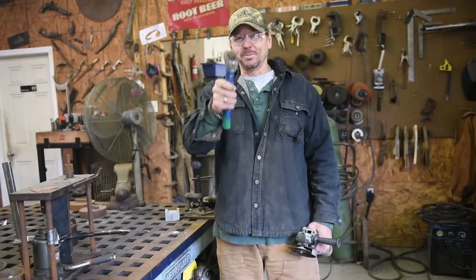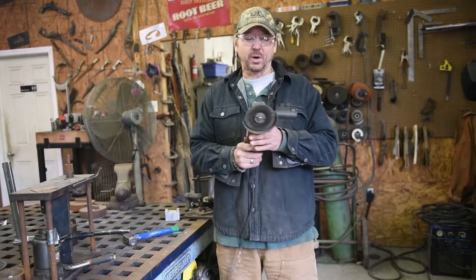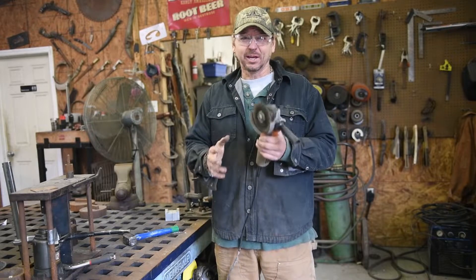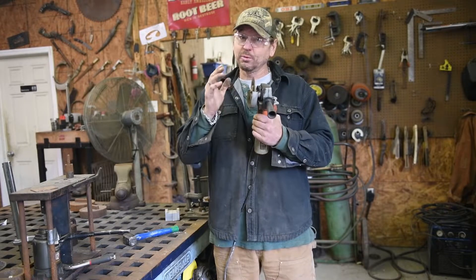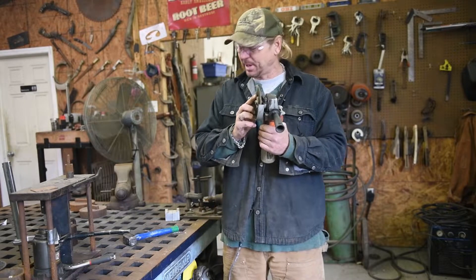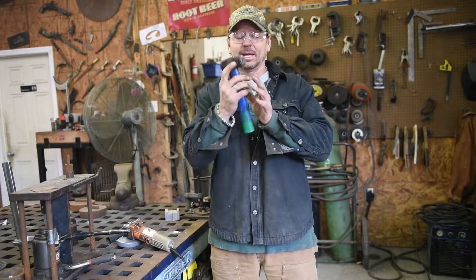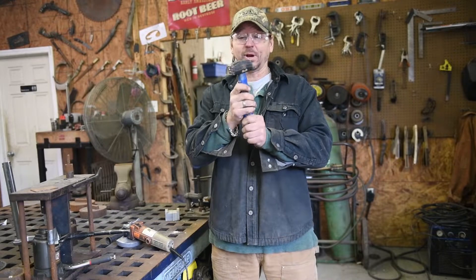Just got finished making a texturing hammer with a cutoff saw. If you ever use a cutoff disc in a grinder, be very, very careful — these are very dangerous. They can shatter if you don't introduce them into the metal the right way or you flex them in the wrong direction. I just got finished making a texturing hammer out of a small, cheapy Harbor Freight hammer, and I'm going to test it on my titanium bowl now.